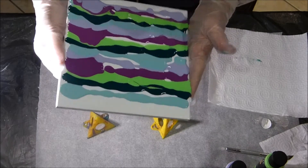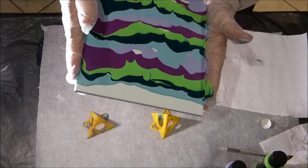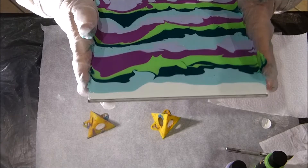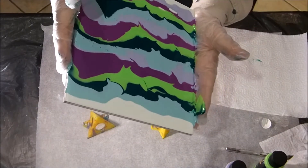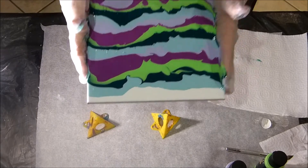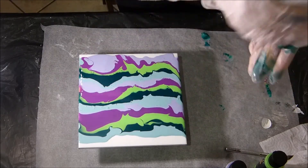Now I move the whole thing around a bit to cover the tile. The colors are nice!